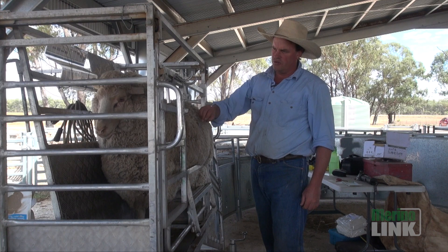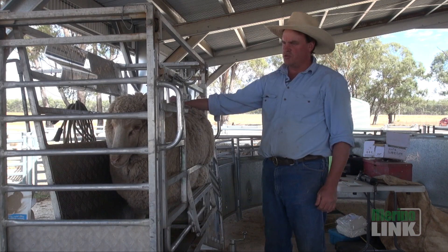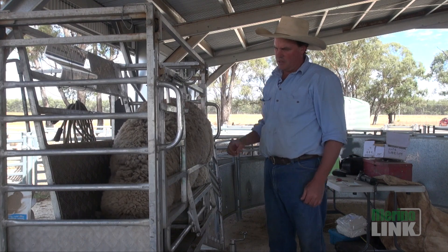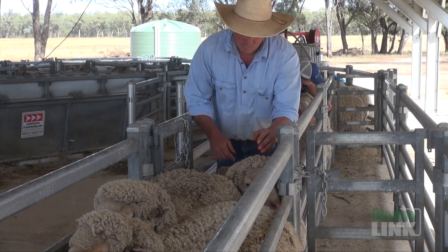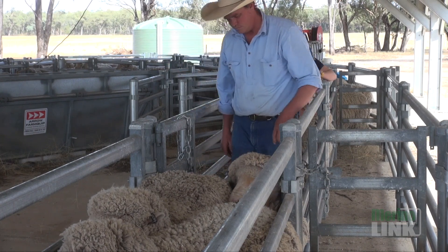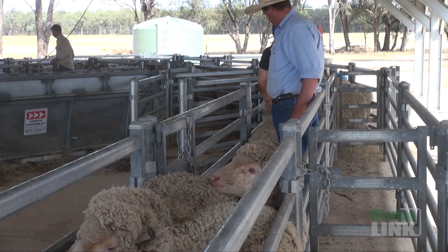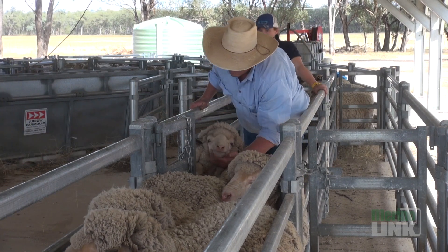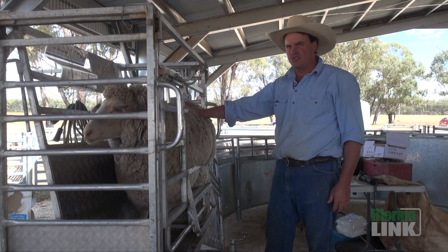For me that ewe's number two, which puts her in the top category. I'm trying to select sheep for the environment that they're running in — they've got to be functional. For me it's all about balance: balance of figures and balance of sheep, combining the two, utilising the breeding values as much as we can, understanding the things that we can't see in front of us and then combining that with what is in front of us. It's vital to always have that balance between objective data and subjective assessment.